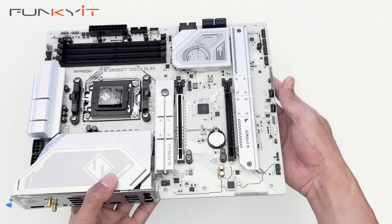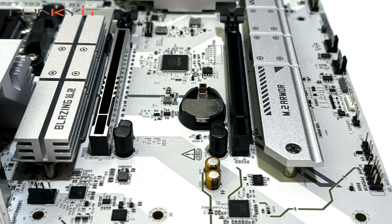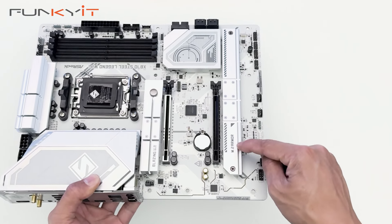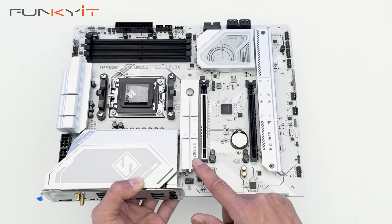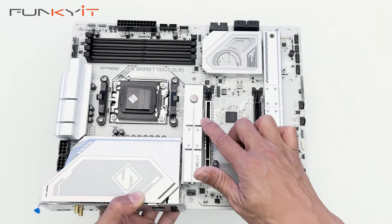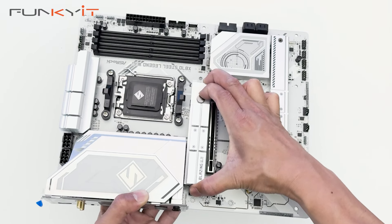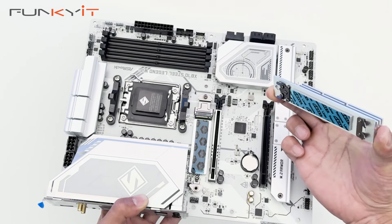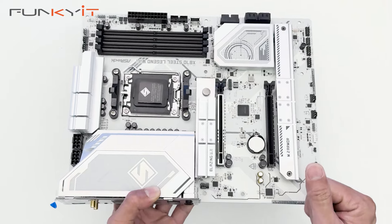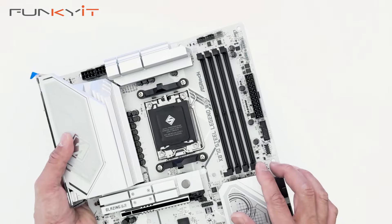Looking at the expansion slots, we have one PCIe 5x16 slot and one PCIe 4x16 slot. For M.2 SSDs, we have two PCIe Gen 4 slots and, underneath this heatsink, the PCIe Gen 5 M.2 slot. The SSD comes with a really easy tool-less M.2 heatsink — you just unlatch the notch and pull it off, then place it back and click it in. We also have four DDR5 DIMM slots supporting the AMD EXPO memory modules.